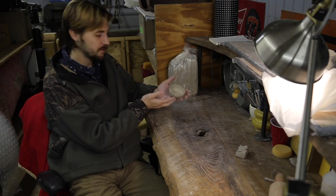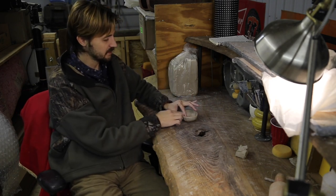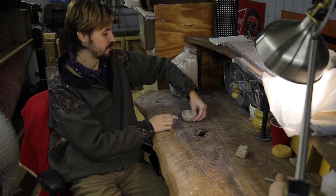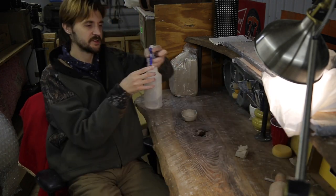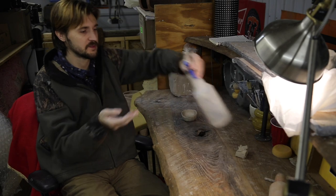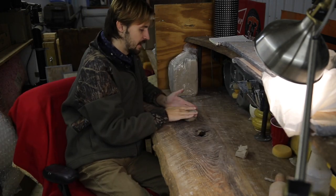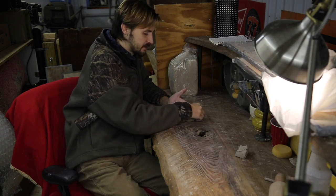Once I get it to the shape I want, all I have to do now is worry about smoothing and the texture of the outside. At this point I just spray my fingertips with a little bit of water and then lightly go over all the areas that have slight cracks.